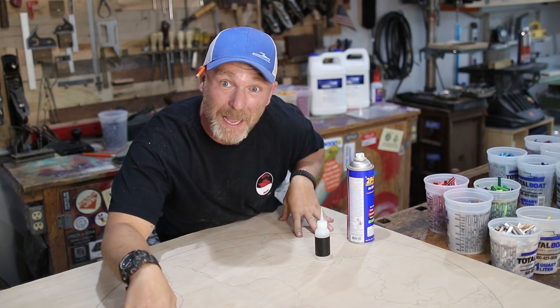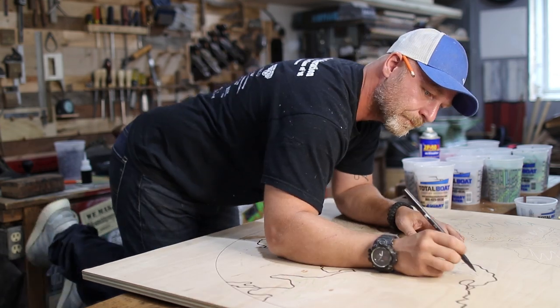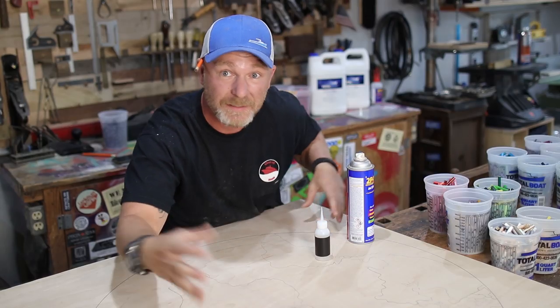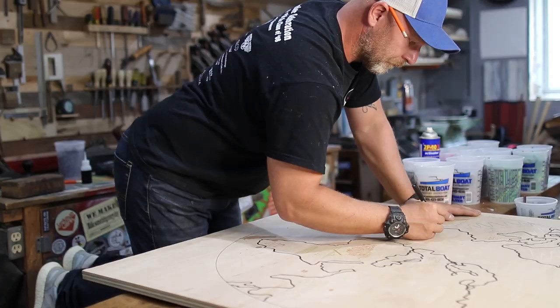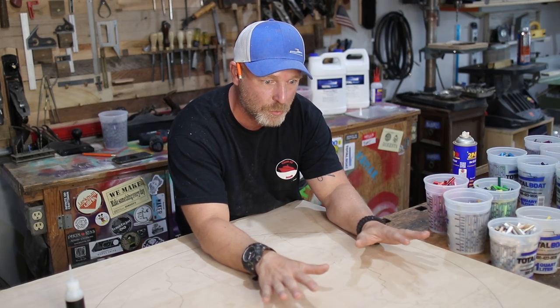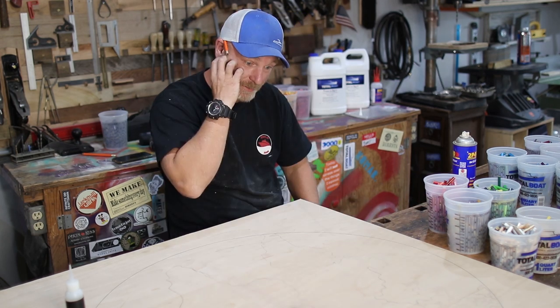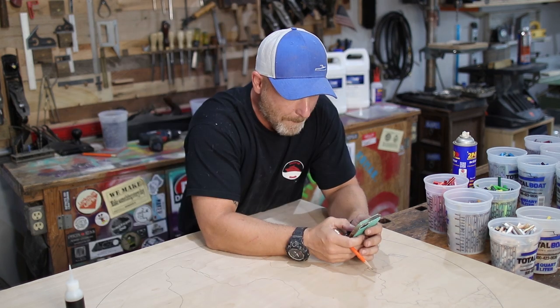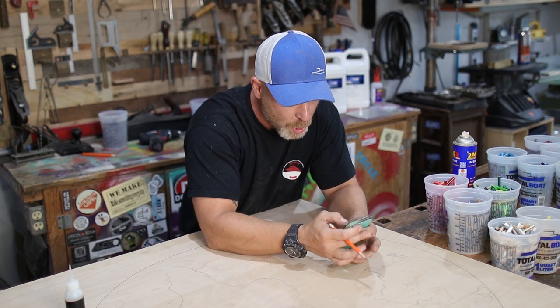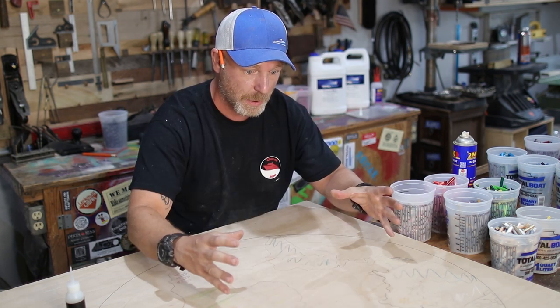We have our layout all figured out. I'm going to do a world map on this thing. This is going to be really cool because it's going to teach the kids a little bit about geography and it's going to look really cool. Should I get a topographically correct representation? Yeah, we're going to do that. I need a reference map of the world.